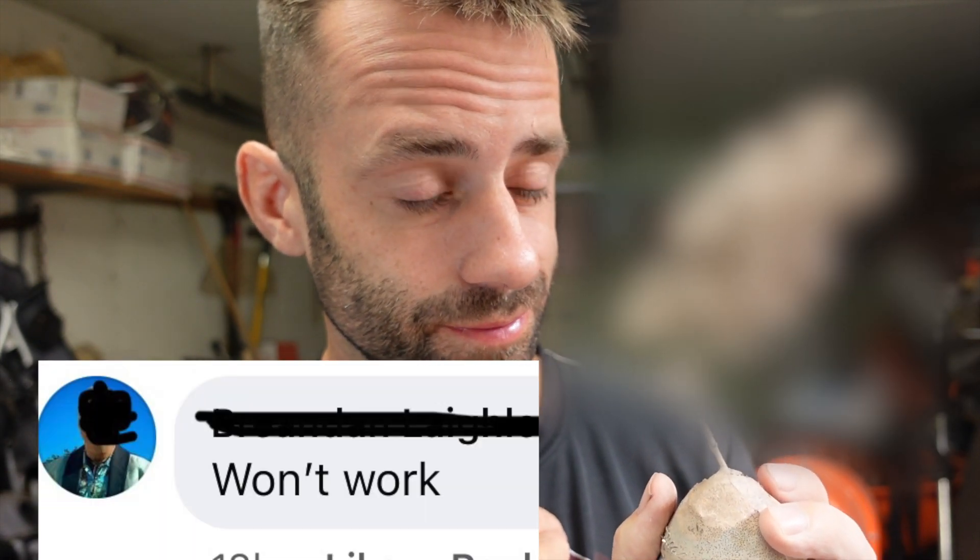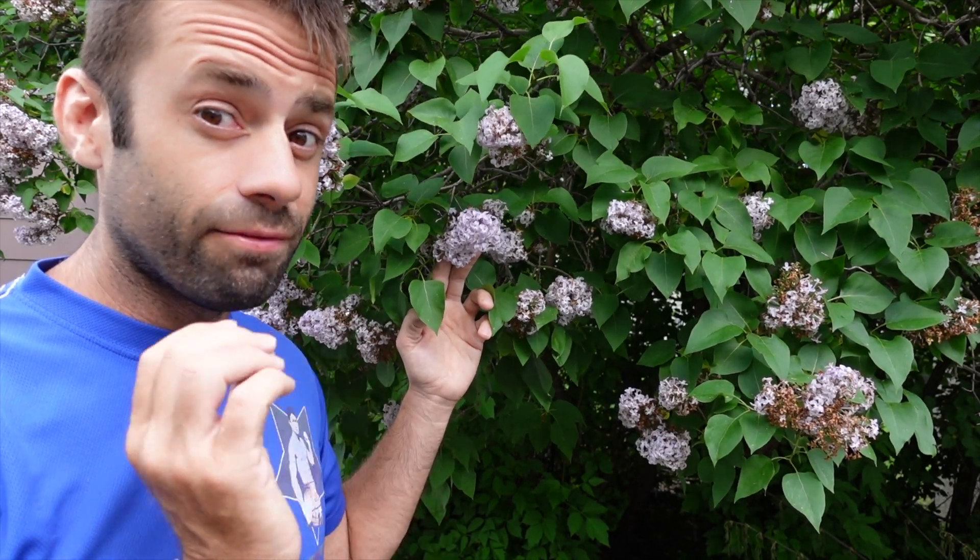They said it wouldn't work. It's lilac season, and I've always wanted to try bronzing a lilac. I have no idea if it'll work, but there's only one way to find out — don't ask the internet. Let's try it.